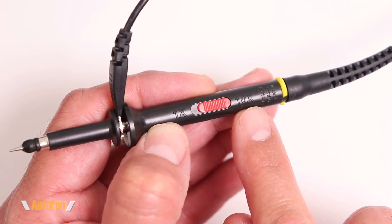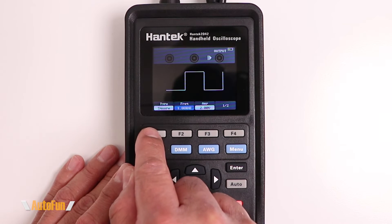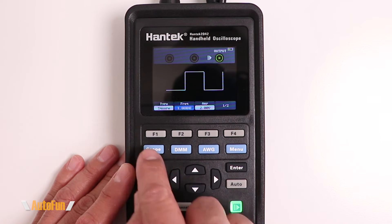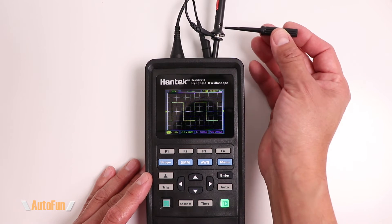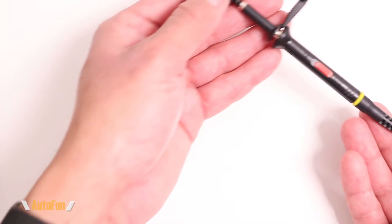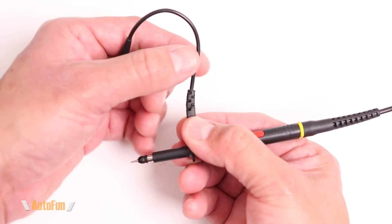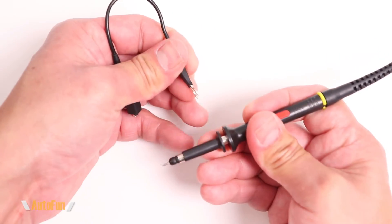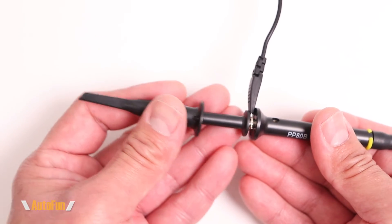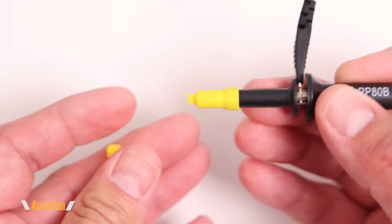The signal generator can also be used for probe compensation. Set the probe to 10x, connect it to the generator output, select the square waveform at 1 kHz and 2V, start generating, then go to the scope and use the included screwdriver in the adjustment port to compensate the probe and produce a clean square waveform. The probes have good strain relief on the cable and grounding clip, and the grounding clip has solid retention while allowing rotation. Also included are a hook attachment and two locating sleeves for the probe tip.